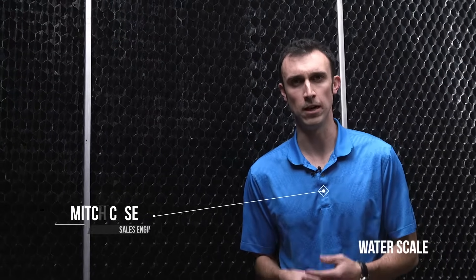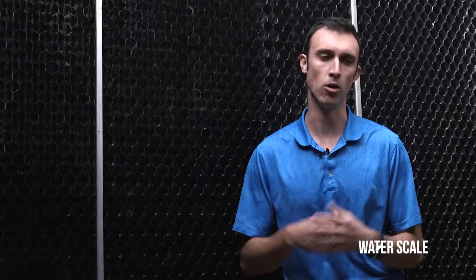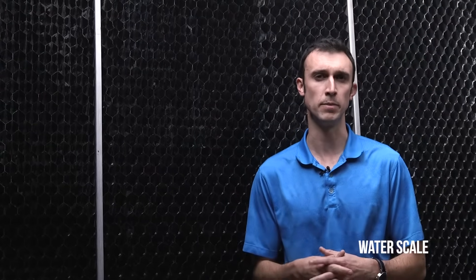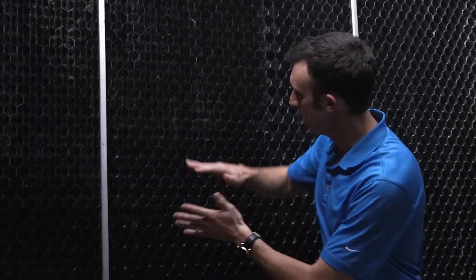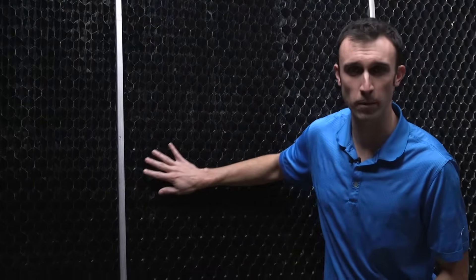We're back inside a Marley Quadraflow tower and I want to focus on a question I sometimes get asked. I'll get a phone call saying the tower is dirty and we need to come look at maybe changing out the fill. What I want to point out is what looks like a dirty fill but in reality that's just scale forming on the inside of these drift eliminators. That's not actually causing any issue with the performance of your tower.